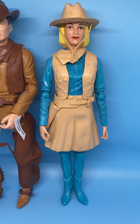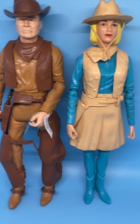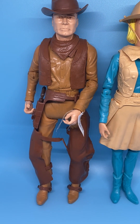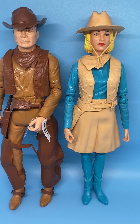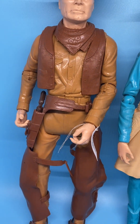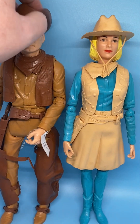They have painted-on clothes. Jane's are blue, and Johnny's are brown, so they can have accessories added such as the vest and kerchief and other things, but you cannot take off the clothes that are painted onto their bodies. They have molded, painted hair.